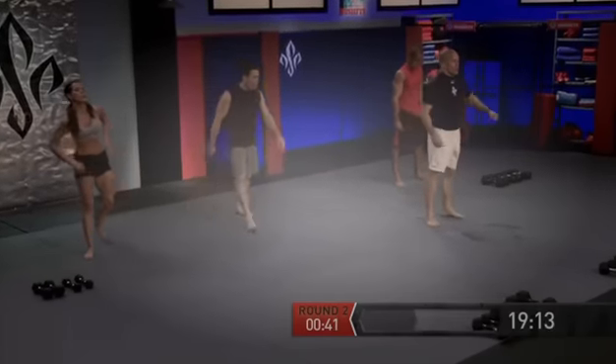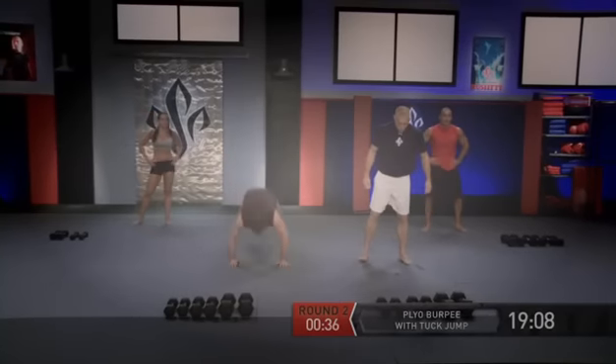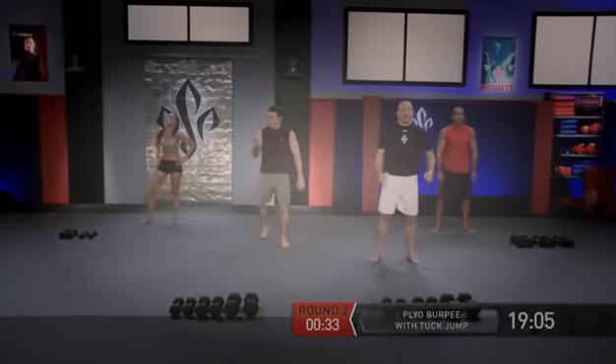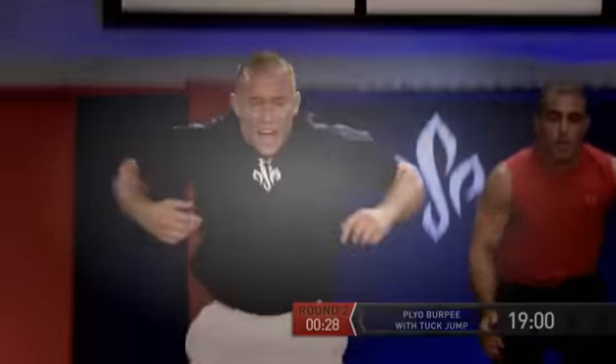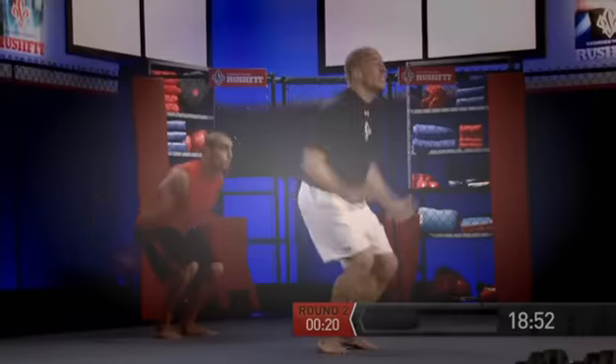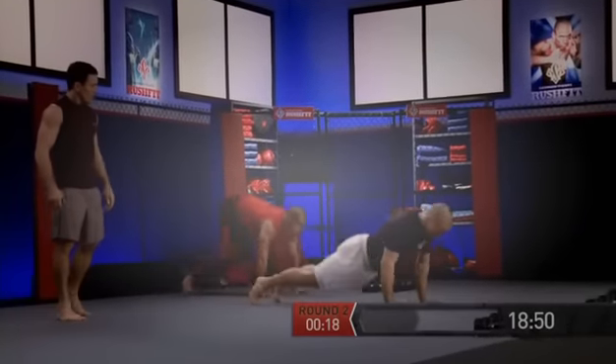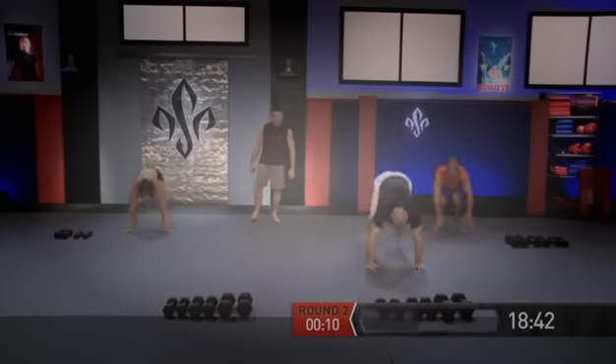Great job guys — now let's get ready, one more. We're going to put it all together: jump squat, go down, touch our chest, and tuck jump. Go. You guys are making great time — let's do two more. Get ready and go. And one more — let's make it the best one, everybody ready? And go.